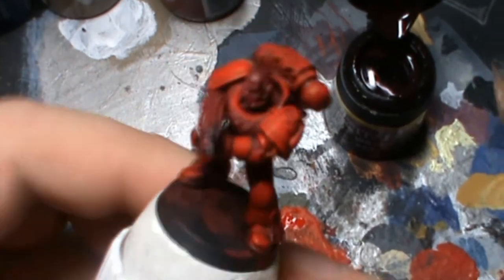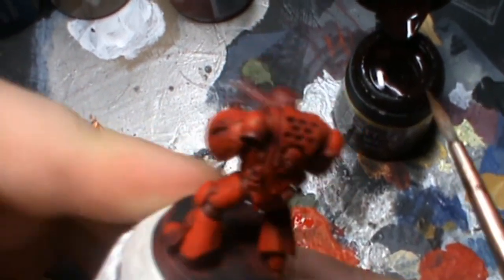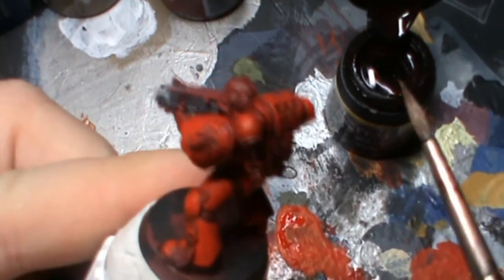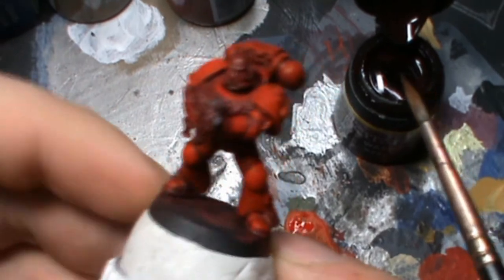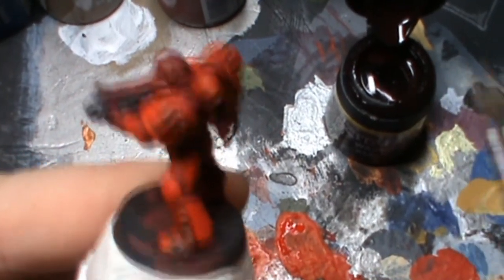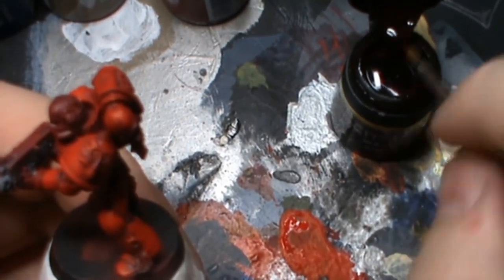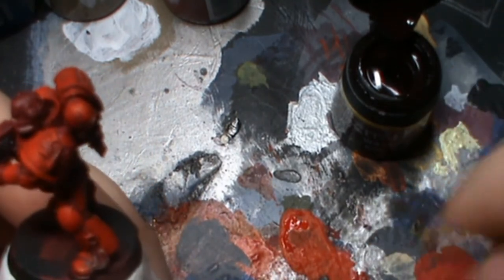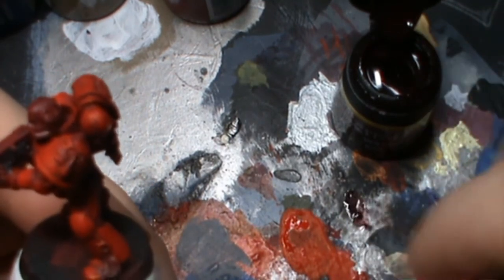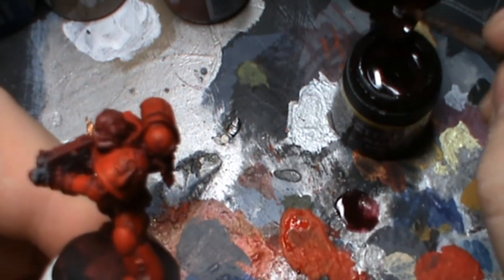OK then guys, as you can tell my epic fail attempt has now been rectified and the entire mini has now been painted. For this step, to basically push it and demonstrate it even better, what I have done is I have actually painted the entire shoulder pad.